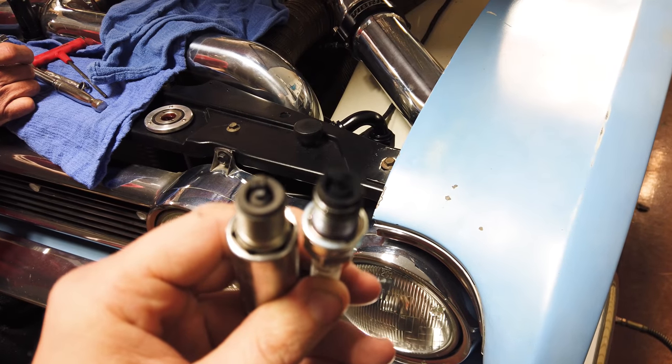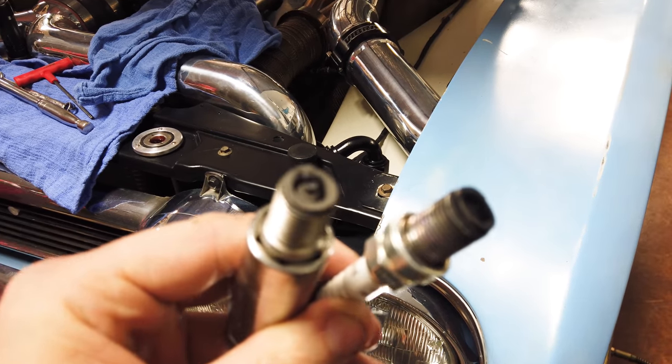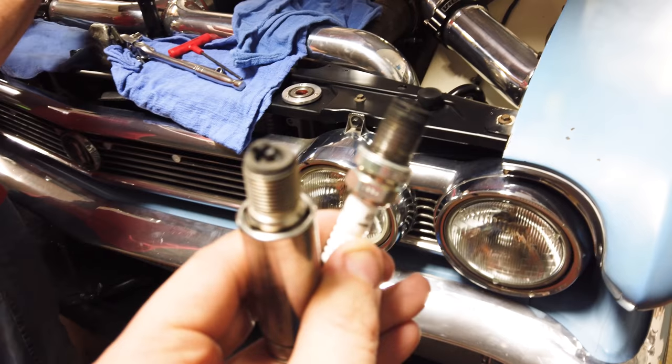Here are the plugs before the valve adjustment — the one with all the black soot on it. And then after the valve adjustment, you can see how much it helped clean up the plug there. A good sign. We're going to go ahead and get them put back in and hopefully be good to go.